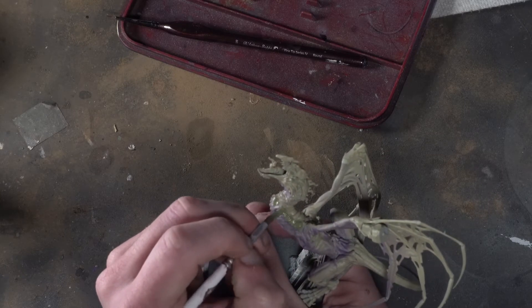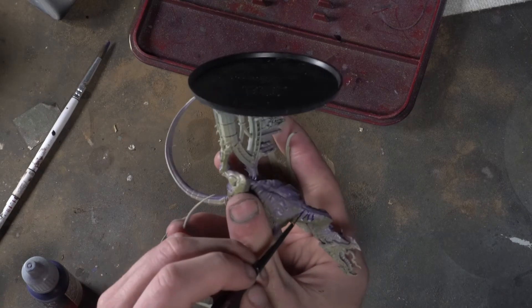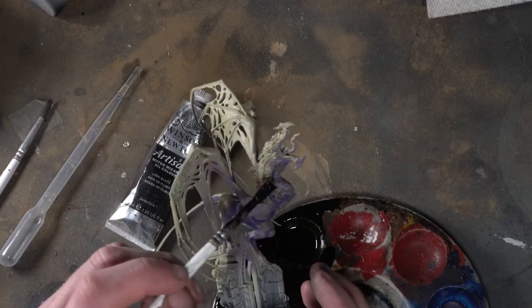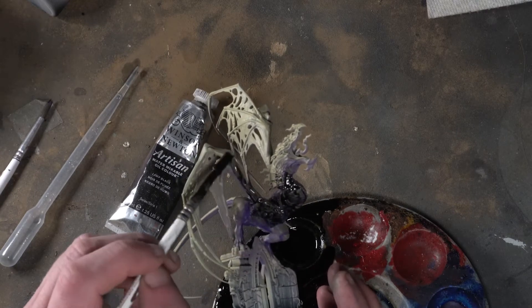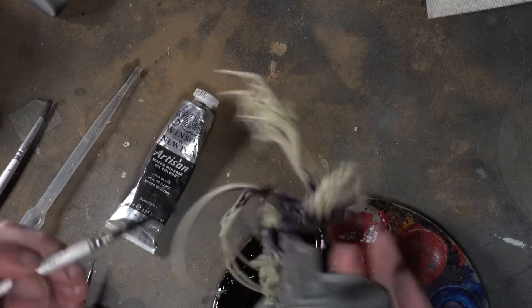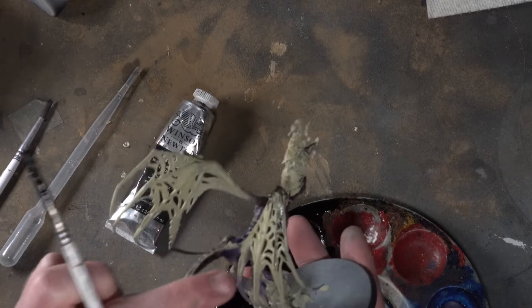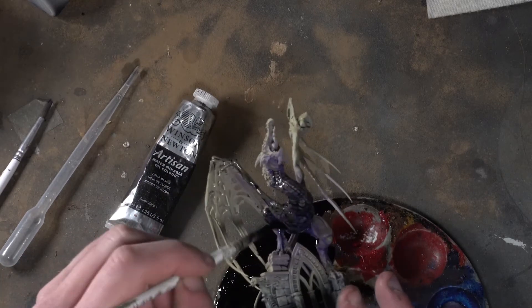We quite often have a really amazing and epic project that we would love to do — a project so great that we even stay up at night thinking about how amazing it's going to be to paint it. But for whatever reason, we just let it sit on the shelf. For me in the past, getting over hobby burnout was as simple as just grabbing that passion project off the shelf and getting started. So that's what we're going to try today.